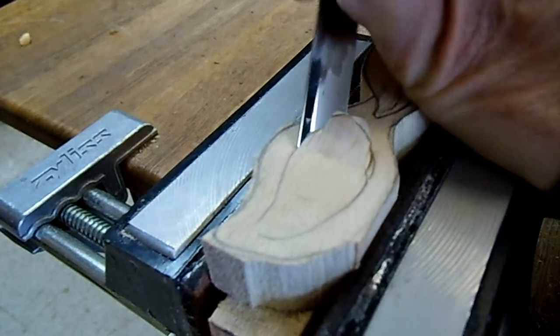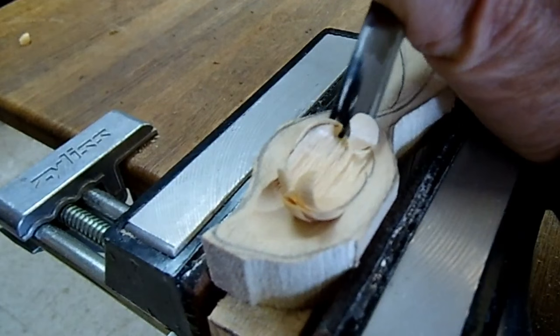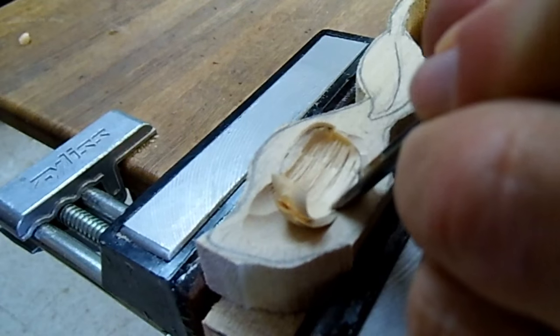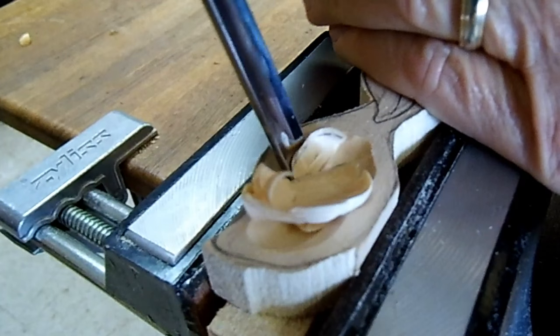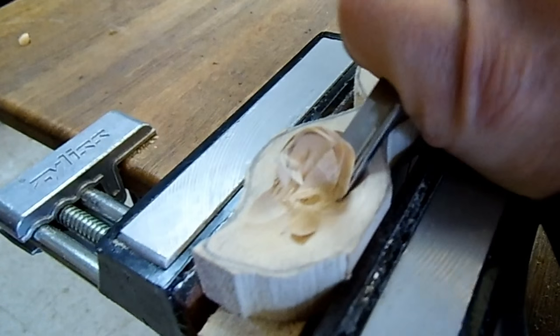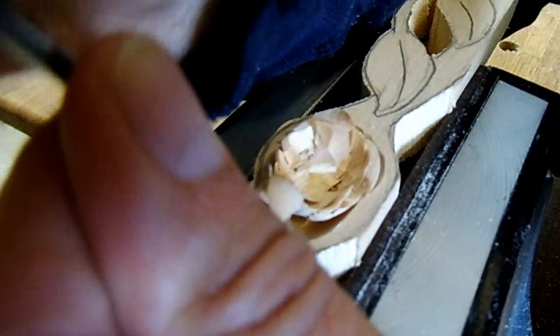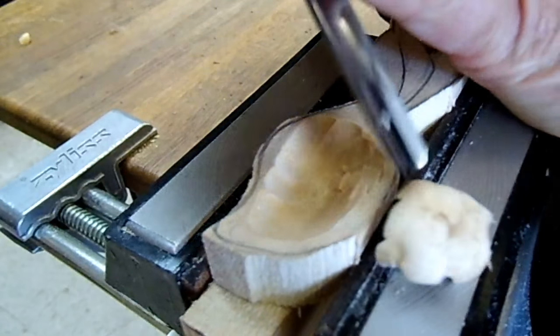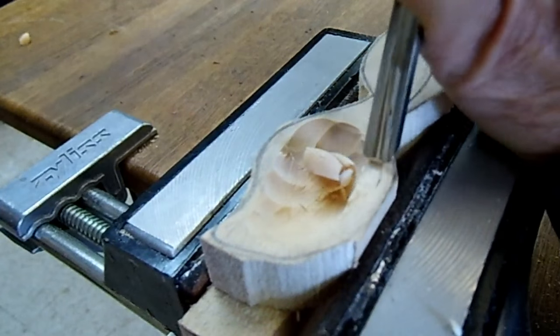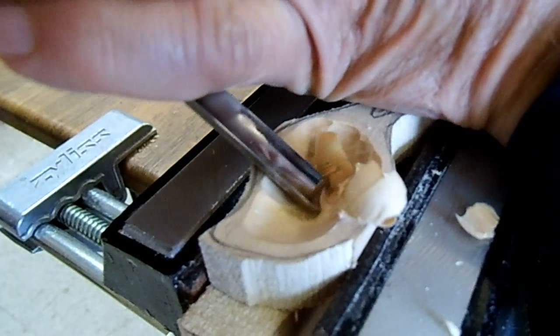I just come down from this direction, and then I come across right at the deepest part to get the chips out of there — it's kind of like a stop cut. I just have to be mindful of how deep I go because I don't want to get the bottom too thin or break out of the bottom.